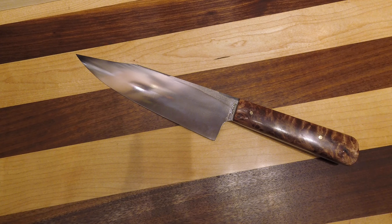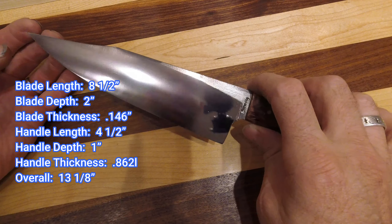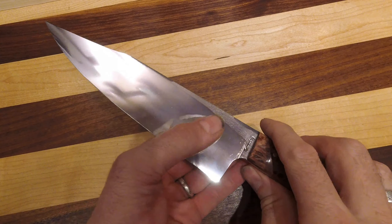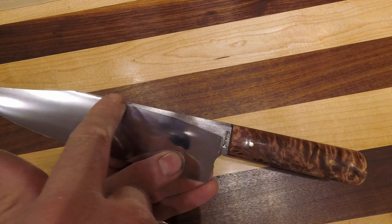Here we have our first ever Bowie Chef — or Chef Bowie knife. We haven't come up with a cool sounding nickname yet, but what this is, is literally a bowie knife that looks like a bowie knife but ground the same way we grind chef's knives. So this thing is super thin, as opposed to being a fighter. We didn't sharpen the back clipper aspect of it or swedge it at all — I ground this just like I would a chef's knife.